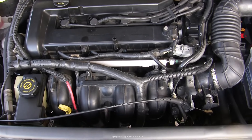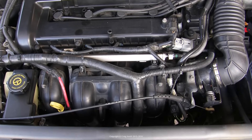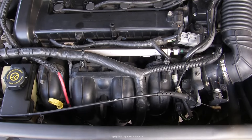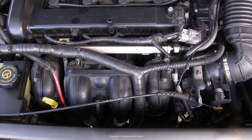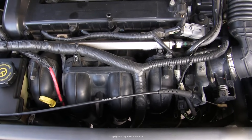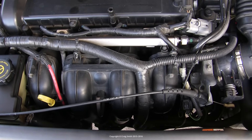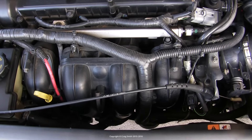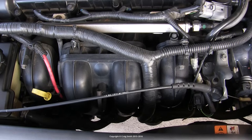The positive crankcase ventilation system is one of those items that doesn't get enough attention with regard to maintenance. The valves can get clogged up and should be replaced on a semi-regular basis, and the rubber vacuum hoses tend to fail — they either collapse, leading to the ventilation not working properly, or they split open, leading to an intake vacuum leak. The latter is a common problem on these engines, so if you think you have a vacuum leak, this is a likely cause.